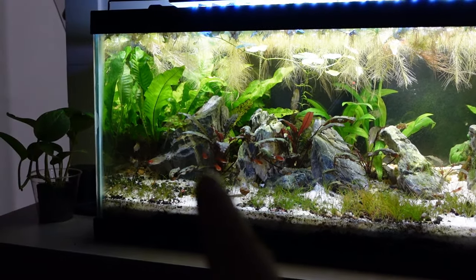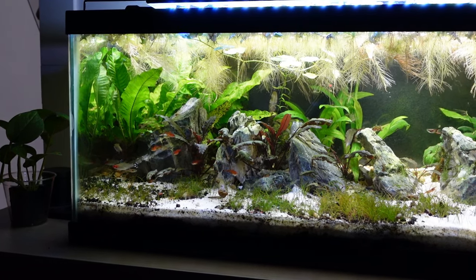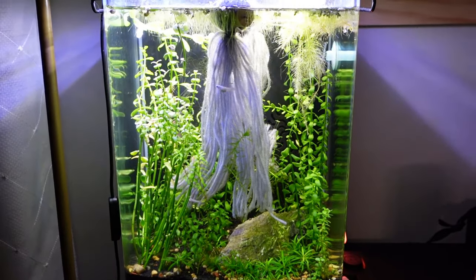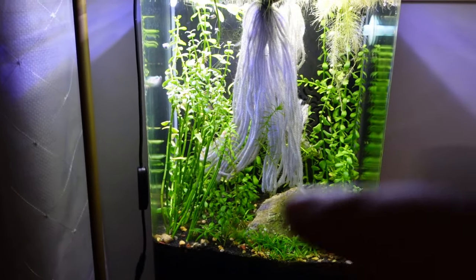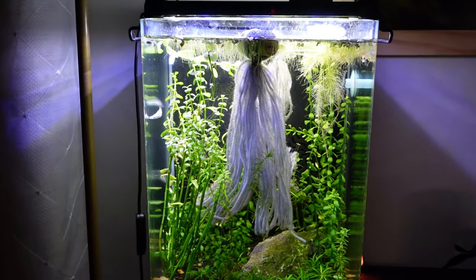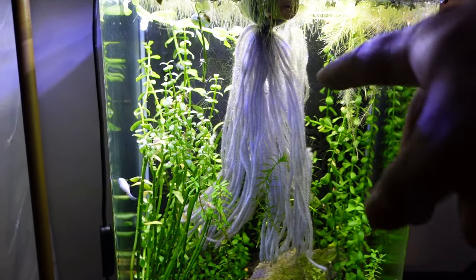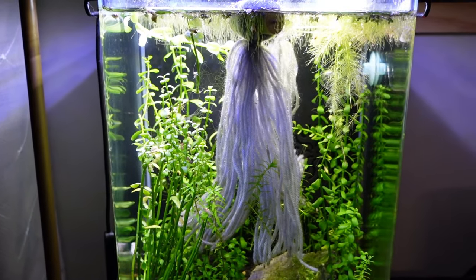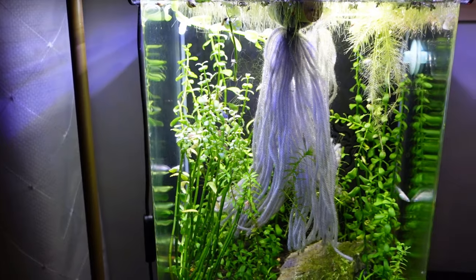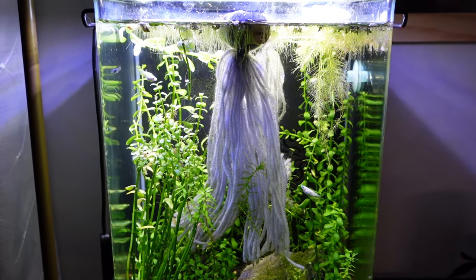In this fish tank — a five-gallon portrait tank — it mainly has just a ton of Bacopa in it. That giant gray thing in the middle is a Spongimop. I have a few medaka rice fish: some Galaxy medaka and also Black medaka rice fish in here. They are egg layers and they like to lay their eggs in the Spongimop or on the Bacopa. They're a really hardy fish — they can withstand really low cold temperatures and really hot temperatures. Just a really versatile little fish that I really enjoy having. I plan on getting a lot more.